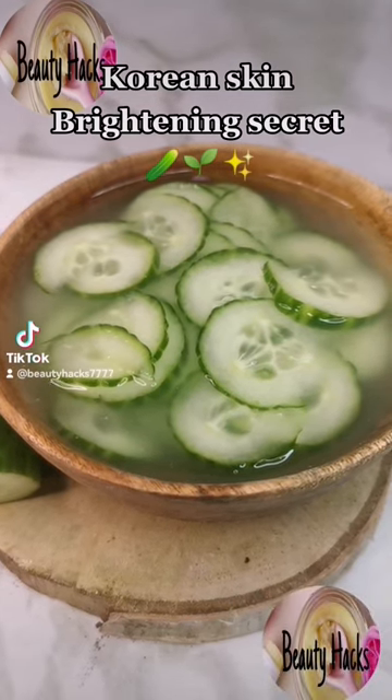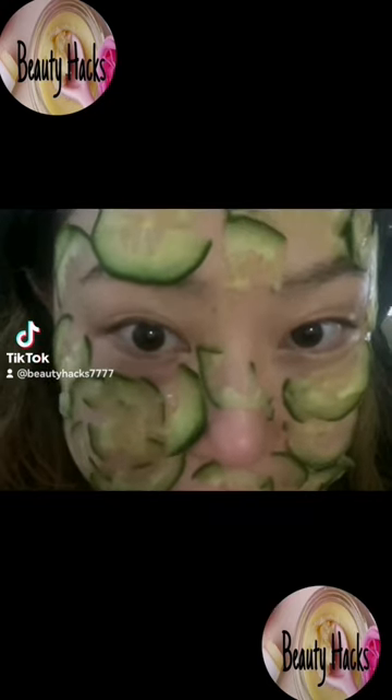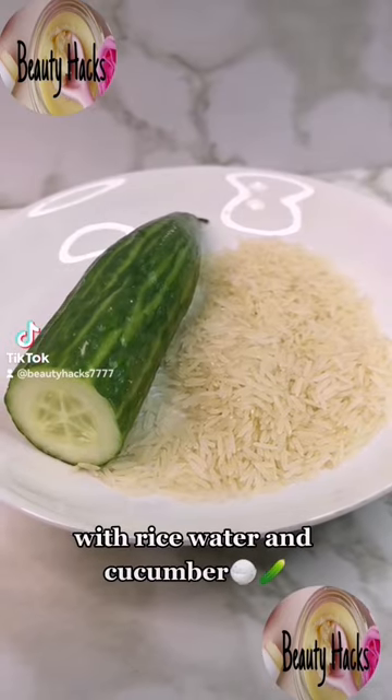This is how Korean women brighten their skin at home, with rice water and cucumber.